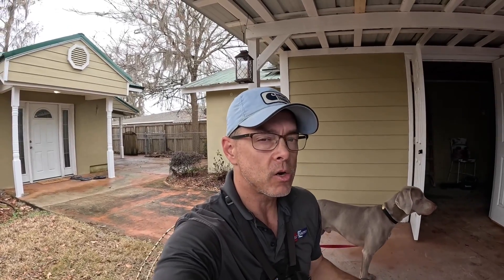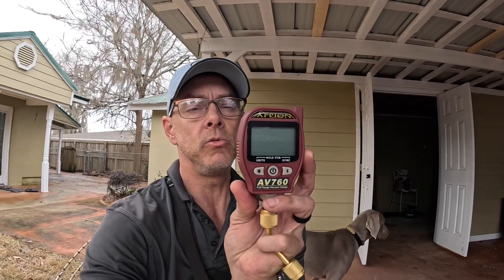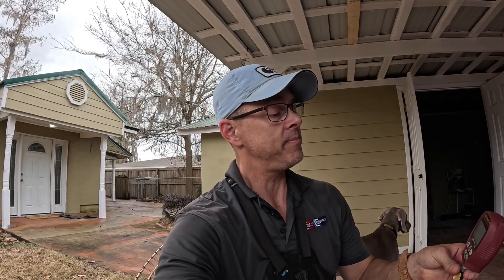Hey guys, I got a lot of questions the other day about my vacuum gauge. This is new to me and I said it's one of the best I've ever had, or one of the best on the market. I've got to pull a vacuum on my recovery drum, so I thought this would be a good time to go over and talk about the Appion AV760. Stay tuned.